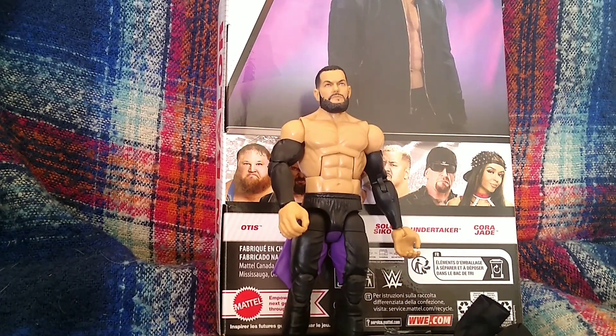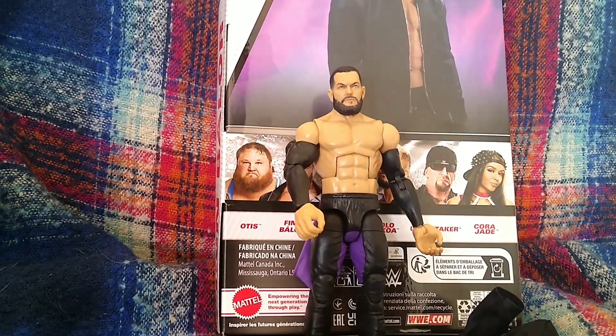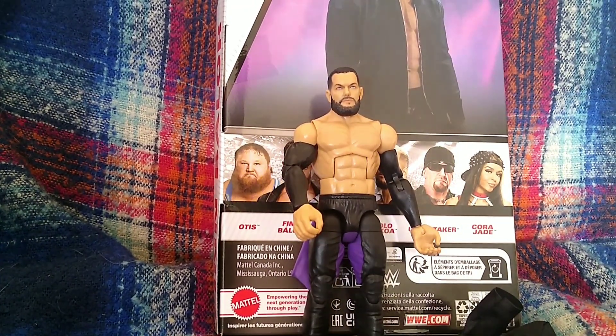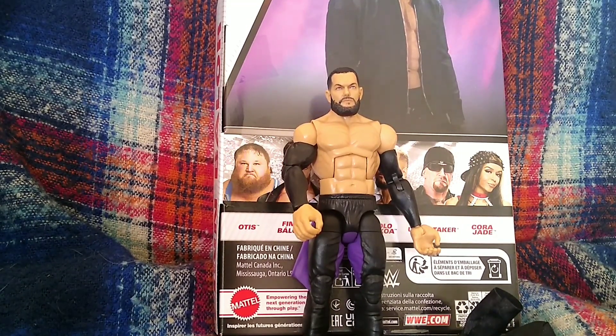So in my opinion I'd give it an 8.5 out of 10, only because of that towel issue. If they do another Finn Bálor in this style, cut the towel out and make it removable like Jeff Hardy's. Anyway, if you did enjoy, please like, comment, and subscribe if you haven't done so already. Thank you and goodbye!